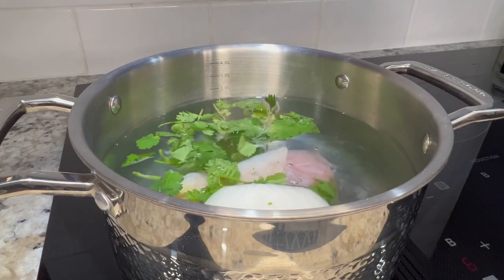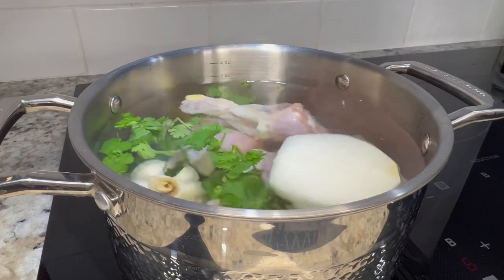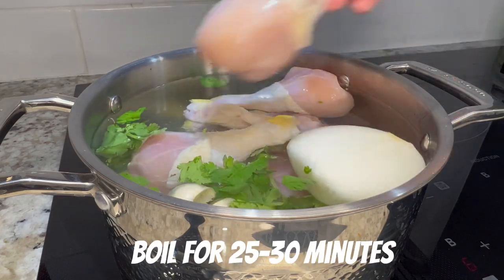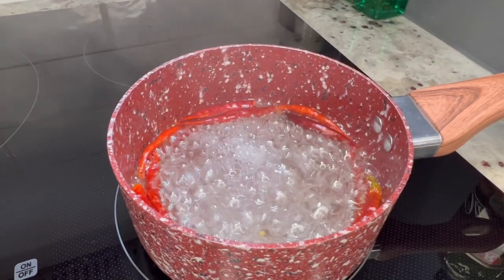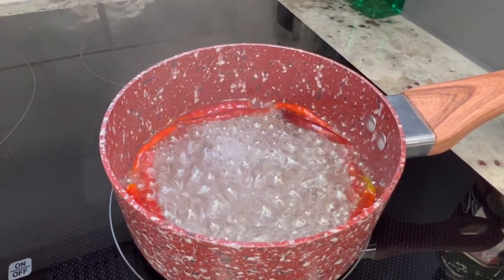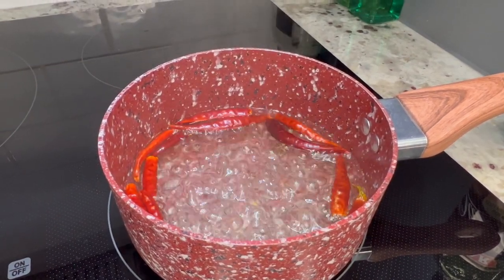For this recipe I'm going to use about four to five pounds of chicken legs. You can also use chicken thighs or a combination of both. This next ingredient is optional — I'm also going to boil 10 chiles de árbol to give our mole that sweet spicy flavor.